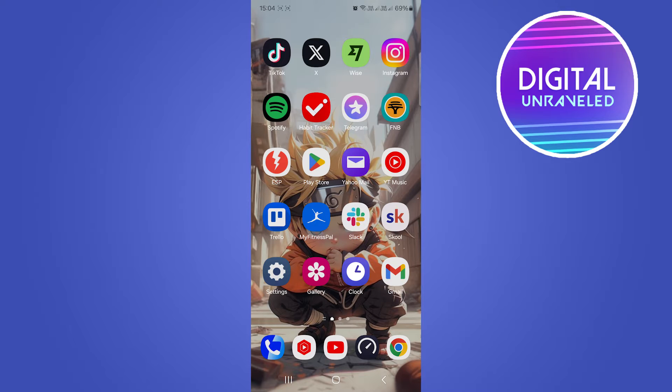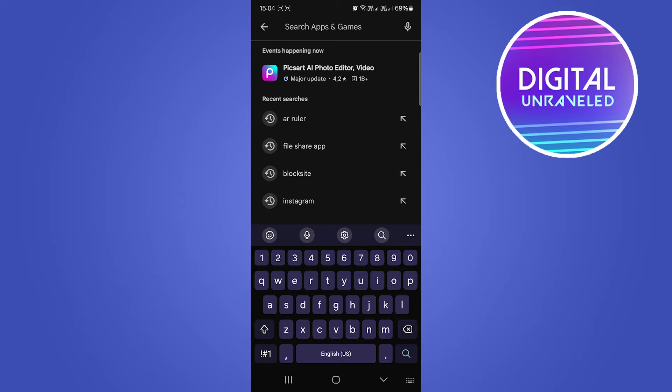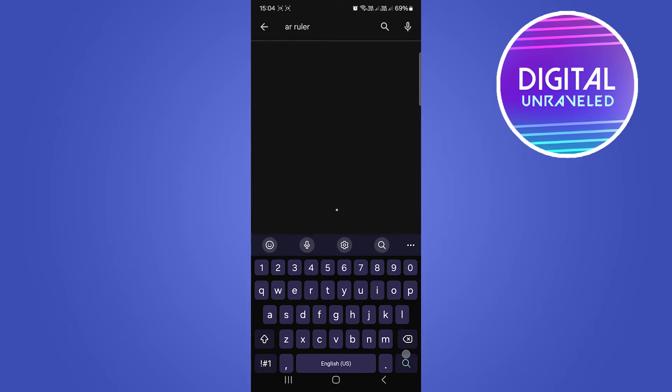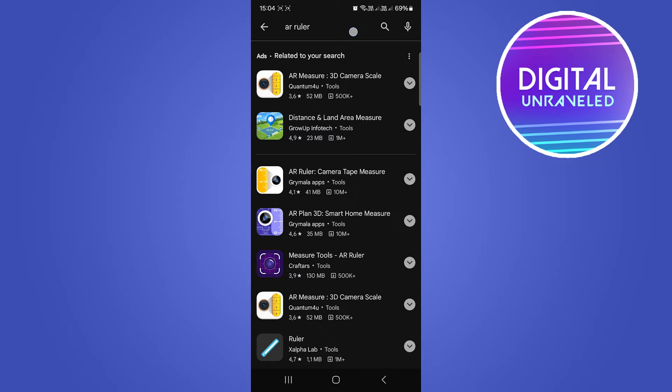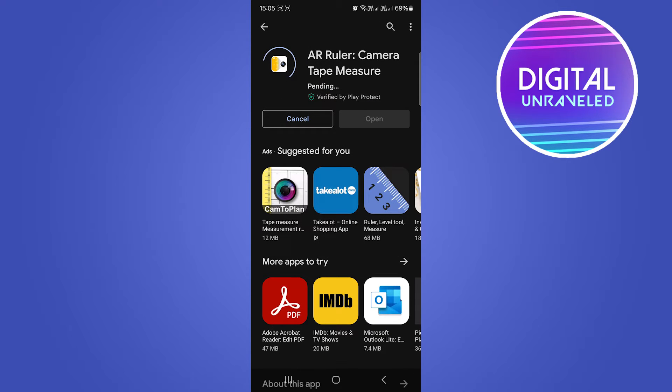Welcome to this video. I'm going to be showing you how you can measure your height in Android. First of all, open up the Google Play Store. In the search bar, you want to search for AR Ruler, then just hit search. This is the one that you want to download, with 4.1 stars and 10 million plus downloads, so tap on that and then just install this app.